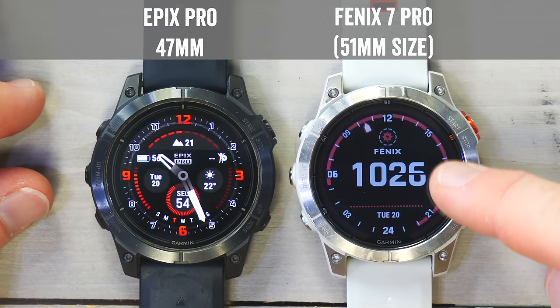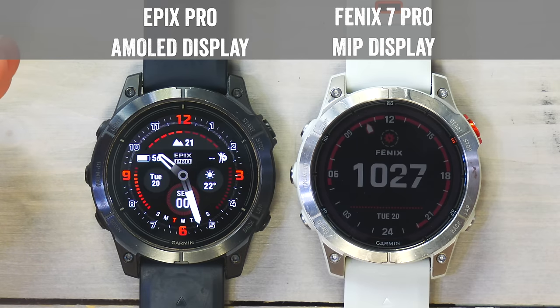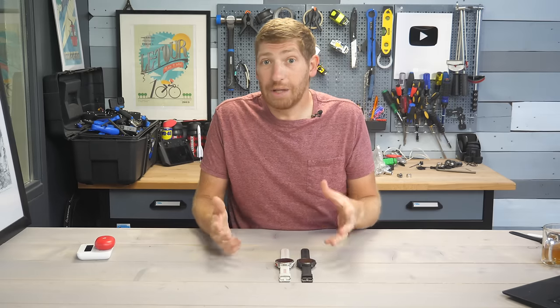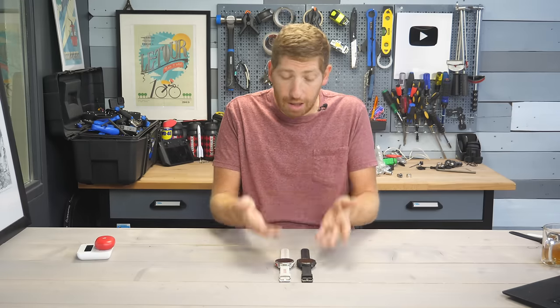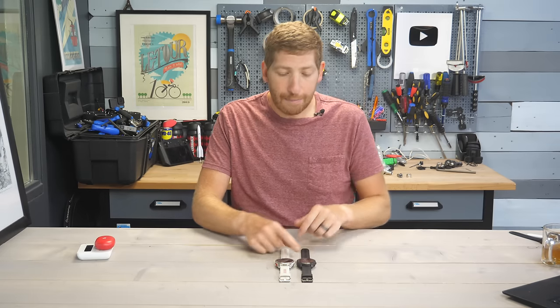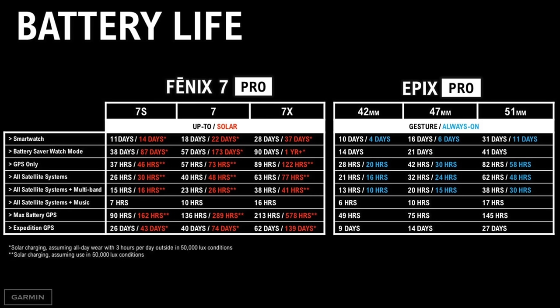On the Fenix series, it's called a MIP display — basically a display that lasts a lot longer and is always on. On the Epix, the display will turn off when not on your wrist to save battery life, but you can set it to always-on. The AMOLED displays are far more vibrant, far more pretty — kind of like an Apple Watch or Samsung Watch display — but they do burn more battery. The Fenix displays tend to be dimmer but have much longer battery life.